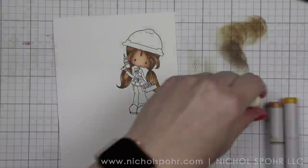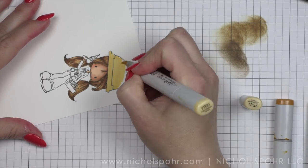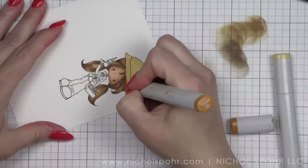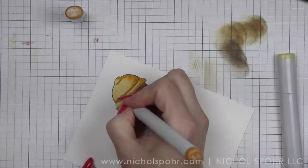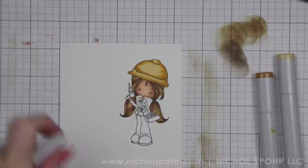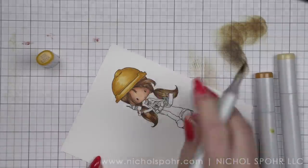For the skin, I used E00, E11, and E13. For the hair, I used E51, E55, and E57. All of the exact marker numbers will be listed down below in the description as well as on my blog. I'm using some yellow-red markers for her hard hat.